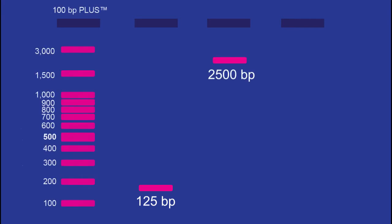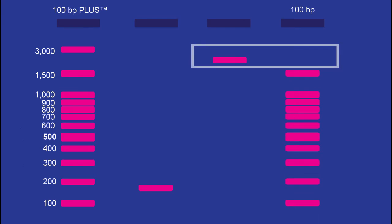The increased size range makes the Plus Series ladders a great choice when working with multiple wide-ranging samples. For example, if you had a sample that was approximately 125 base pairs and one around 2,500 base pairs, the 100 base pair plus DNA ladder would work for both samples, whereas the standard 100 base pair ladder would only work for the first sample.